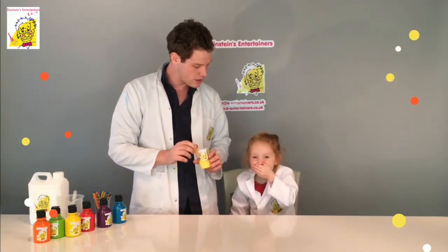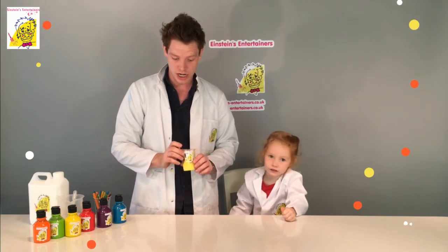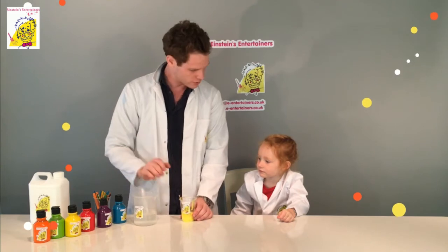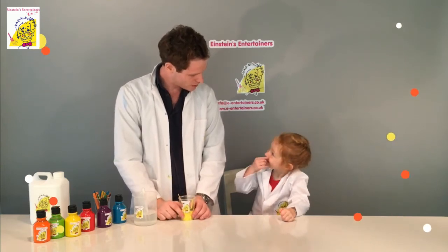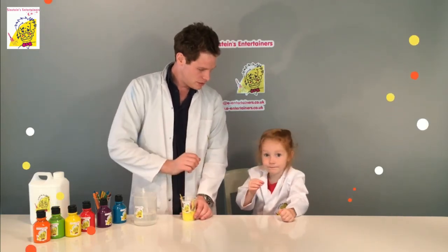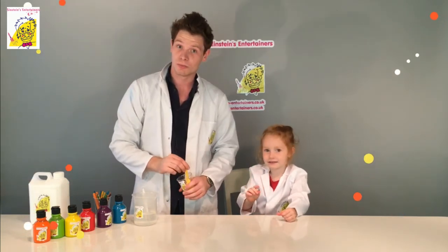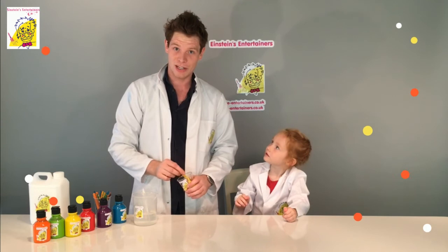Now, if you want to make your own slime at home, all you need is your cup, a stick, some PVA glue, and some borax. So, Greta, have you had a good time? Yeah! Should we say goodbye to everyone? Bye! Bye! If you've enjoyed this video, please don't forget to subscribe and follow us on all our social media. Thanks very much!